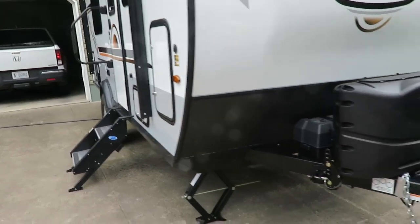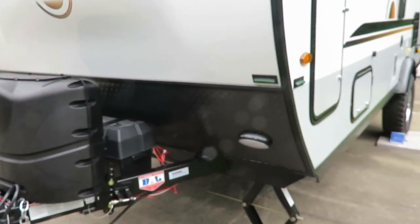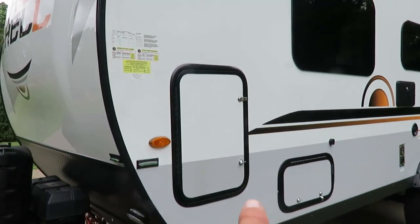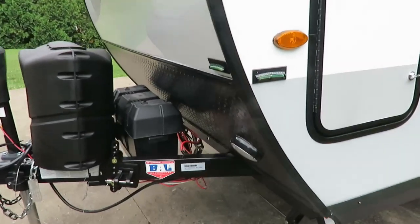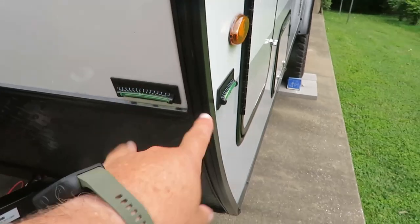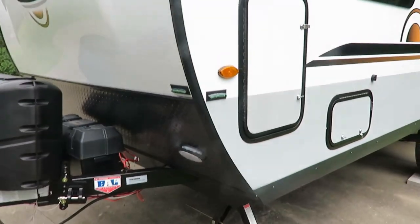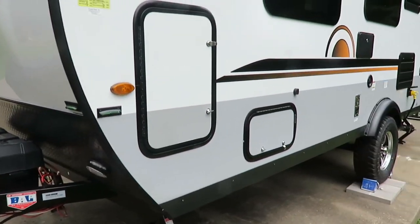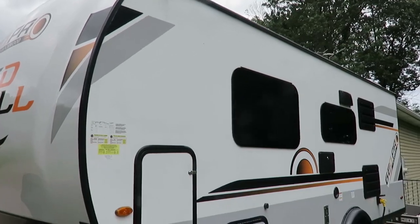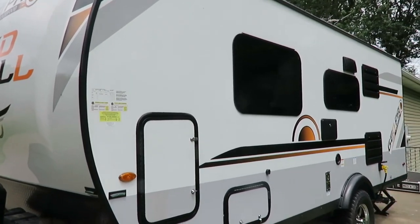One thing I was really surprised about - it doesn't have anything to level it with. I thought surely there'd be a level on here somewhere, but we had to go out and purchase one. You put it on the corners, front and back, side to side, to get an idea of how level the camper is. You need a pretty good level for your refrigerator, and also this unit has downspout gutters so you want to decide whether to slant it to the front or back.